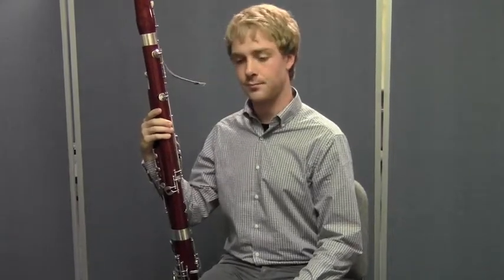Now let's do that same thing, only you're going to do it right along with Matt. Big breath — we're going to do that four times. Here we go. Did you do it? One more time. Excellent. Let's try it again.